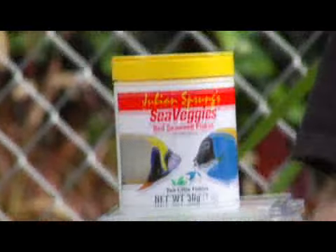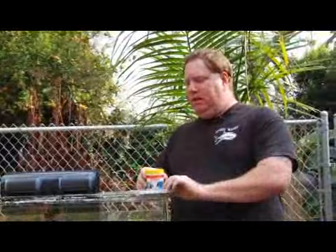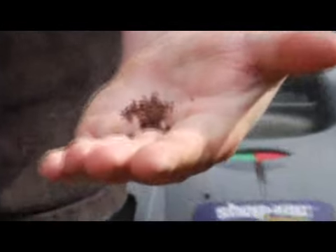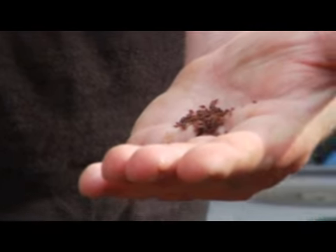For flake food, you can actually use the frozen food, lay it down flat inside a dehydrator, and dehydrate the food. Then you can have it flattened out into strips, grind it up, and there you have flake food. That's exactly how flake food is made.